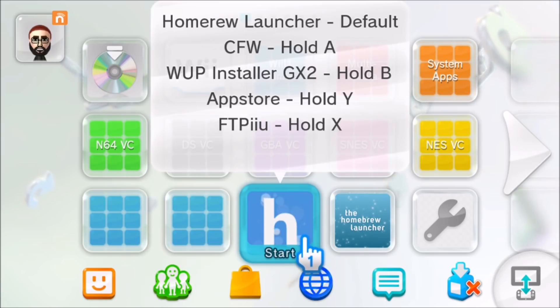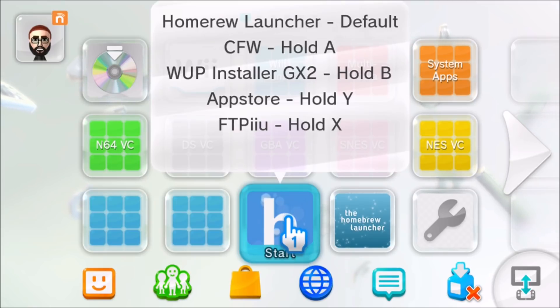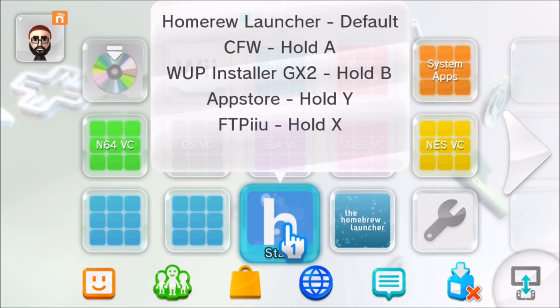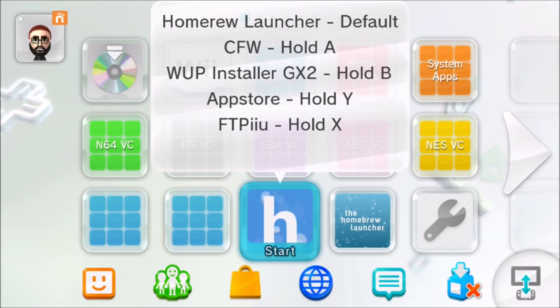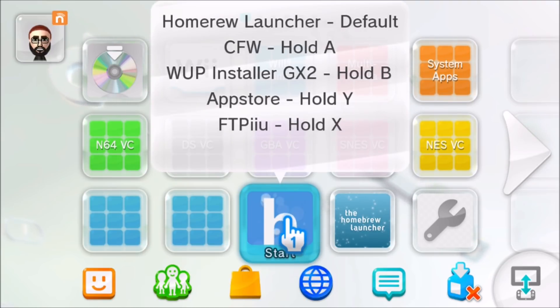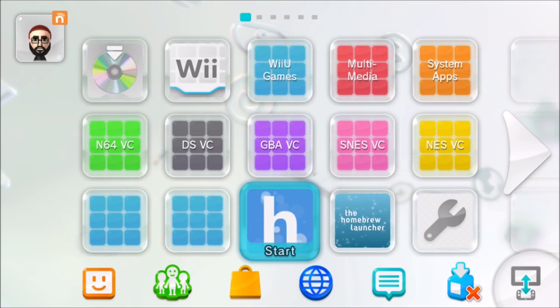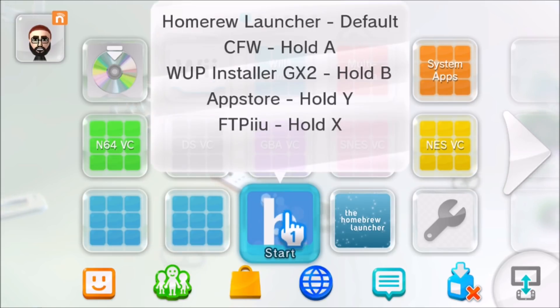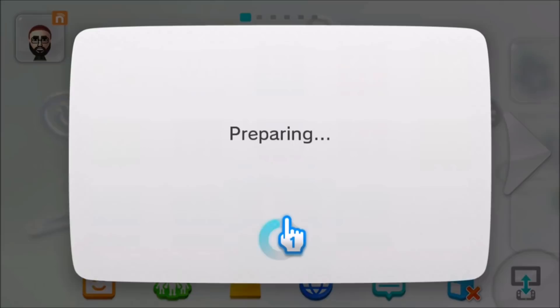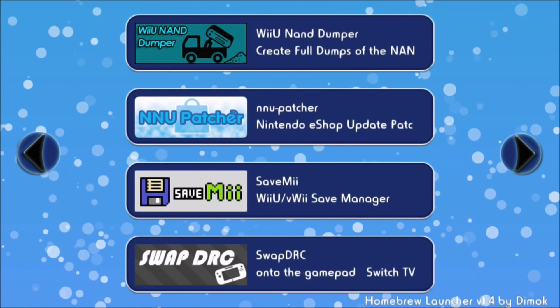The system reboots and you can see the DS Virtual Console game icon has been replaced with a homebrew launcher icon. Clicking it boots you into the homebrew launcher by default. Holding A loads something similar to Mocha Custom Firmware, patching your system — though you'll need to re-patch after each restart. Holding B takes you into WUP Installer GX2, and you can also access the App Store and FTPIU. You can edit the config file to boot any homebrew you want via button combinations. And there we are — in the homebrew launcher without any internet access or web exploit needed.